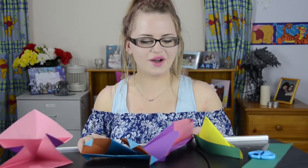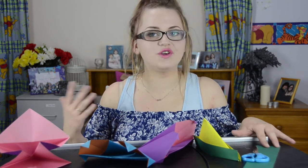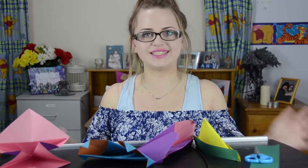So guys, the origami didn't quite go as planned. If you could make any of these things or you've attempted along with us, let me know in the comments below and give this video a thumbs up because I did try my hardest. I'll see you next week guys, bye!